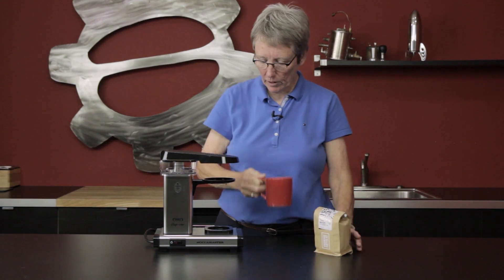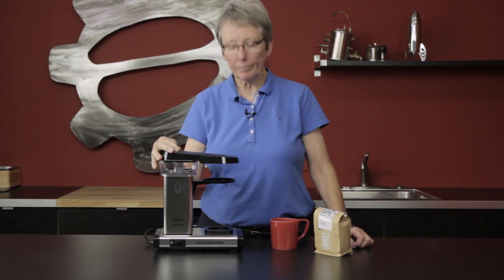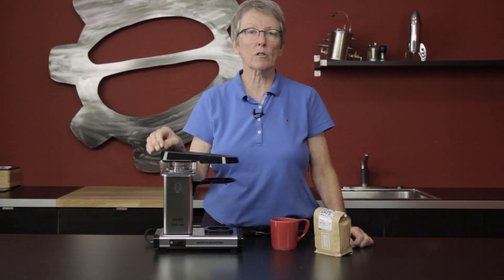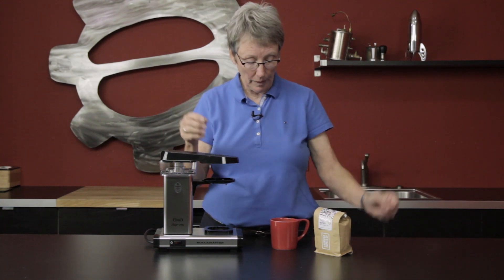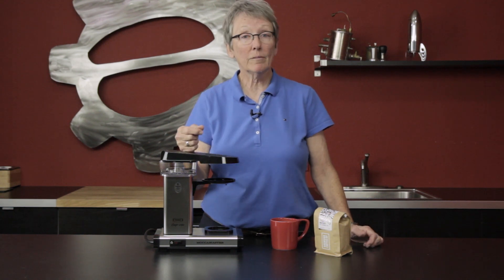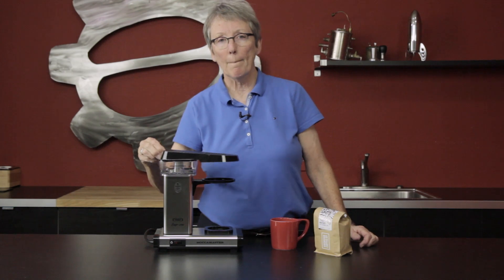So that's the Technivorm Moccamaster One Cup. Check it out on our website. If you're the type of person who just wants one cup of coffee and not a pot — maybe you're a single-person household — this might be just the trick for you. Check it out, leave comments down below, and don't forget to subscribe to our YouTube channel. Bye!